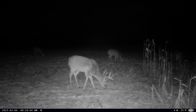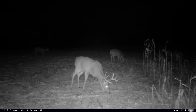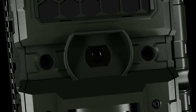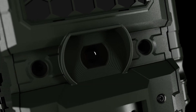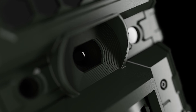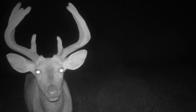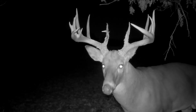Our No-Glow Gen 3 High Output Infrared Night Vision reaches out to 150 feet. Whether you're monitoring wildlife after dark or securing remote property, the No-Glow IR LEDs provide a discreet, high-powered illumination without spooking animals or drawing unwanted attention. With even light distribution and minimal motion blur, you'll capture sharp, detailed images and videos, even in complete darkness — every detail captured with stunning clarity.